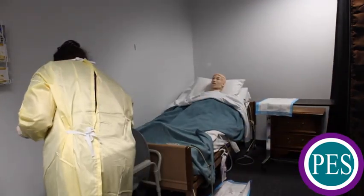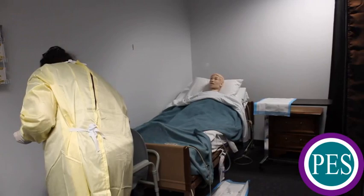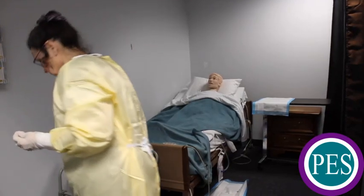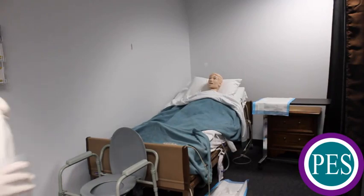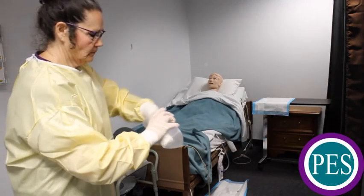Empty the graduate into a designated toilet or bedside commode. Rinse equipment, emptying the rinse water into the designated toilet or commode. Return equipment to storage.